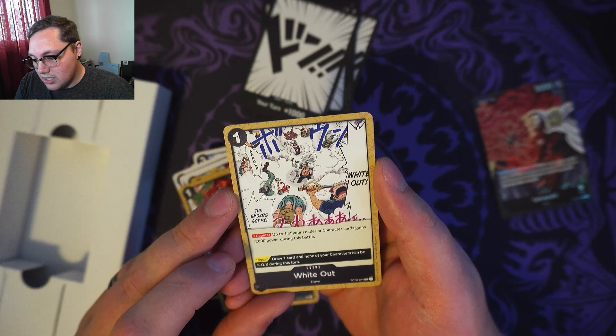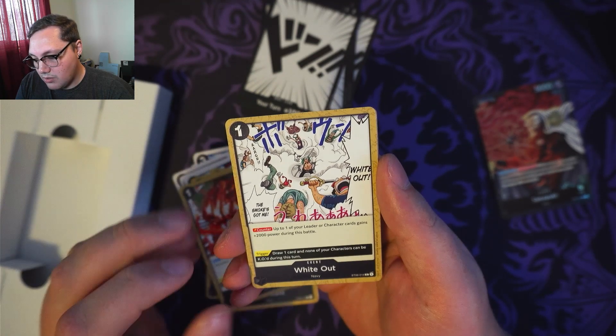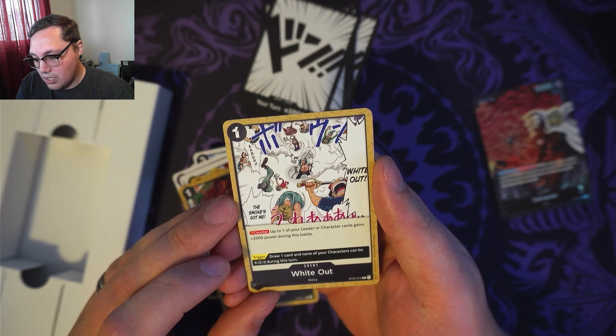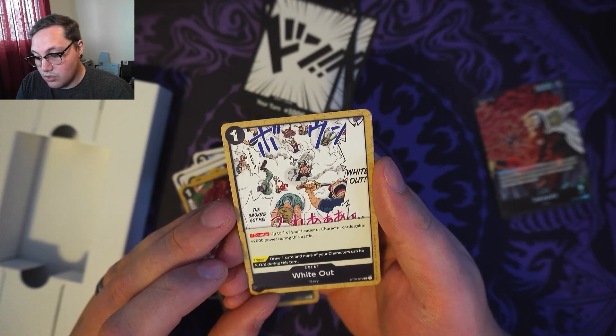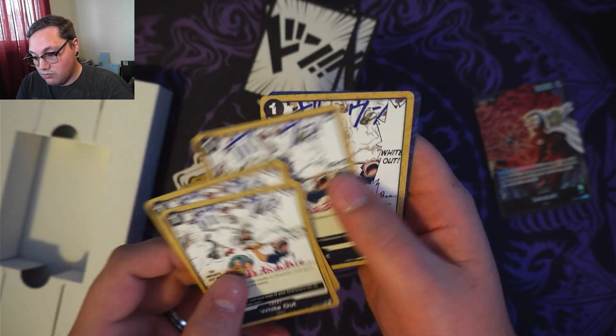And then we've got Whiteout — for 1 cost, it's a counter: up to one of your leader or characters gains 2,000 power during the turn. And trigger: draw 1 card, and none of your characters can be KO'd during this turn. That's pretty sweet to trigger. I've got 4 of those.